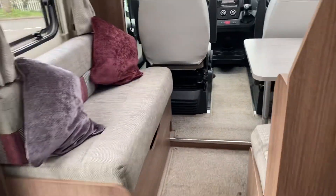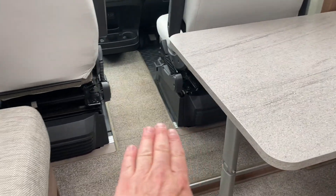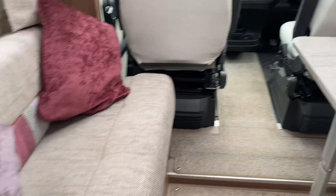This obviously being the wardrobe as well. There's your solar. If you're sitting at the table on the bench, the table can be at a bit of a distance, so that extension just comes out here to make it practical for someone sitting there and using the table as well.